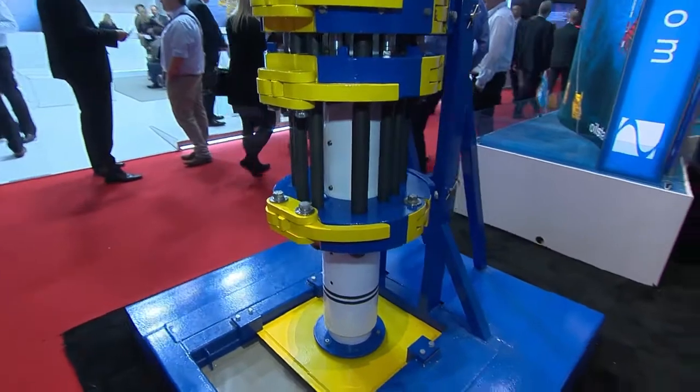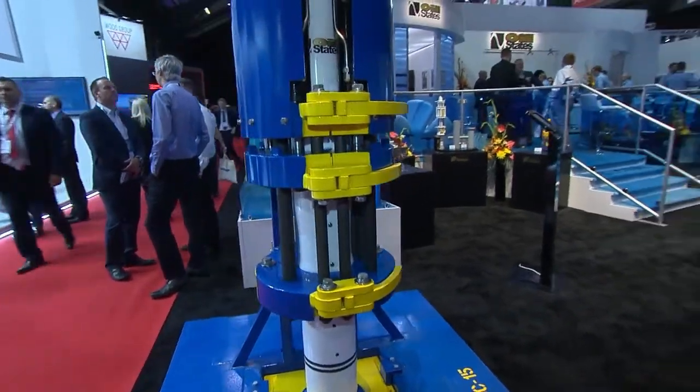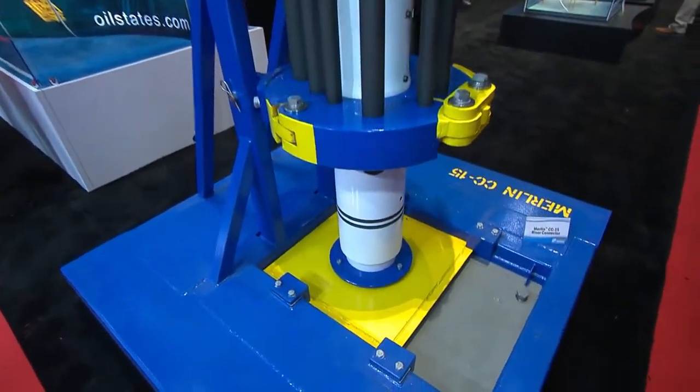This is our Merlin system. It's a very efficient, high fatigue connector. It's used in high pressure riser applications, both drilling and production.